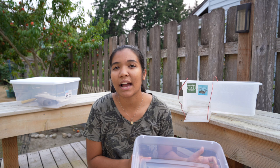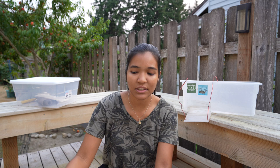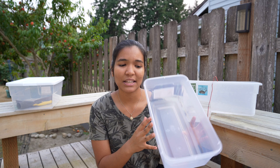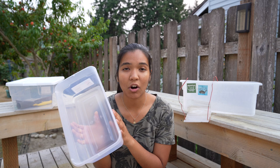It can be a Sterilite tote, something from the dollar store — basically whatever you choose should be big enough for your turtle. I have this six quart bin, which could be something used for hatchling turtles. This here is a 15 quart Sterilite tub that I used for my turtles up to about four to five inches. For a red-eared slider or a larger turtle you could use a plastic sweater bin. The great thing about plastic bins is they're really cheap — this six quart is probably a dollar at Target or Walmart, and the 15 quart you might pay three to four dollars.